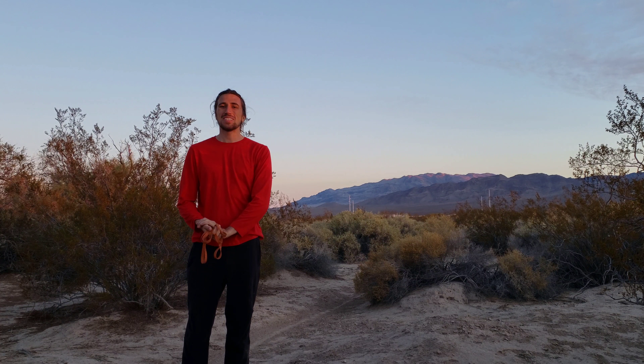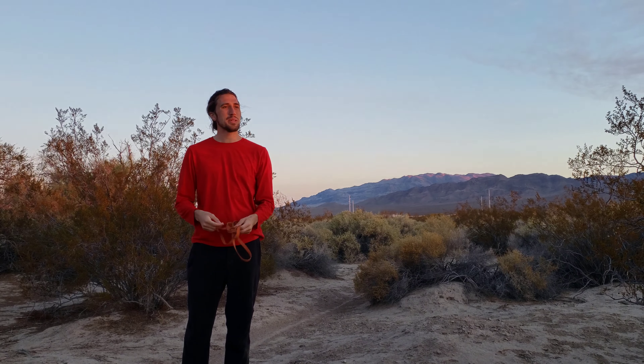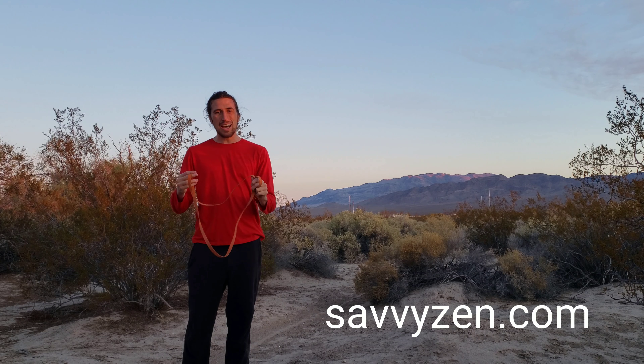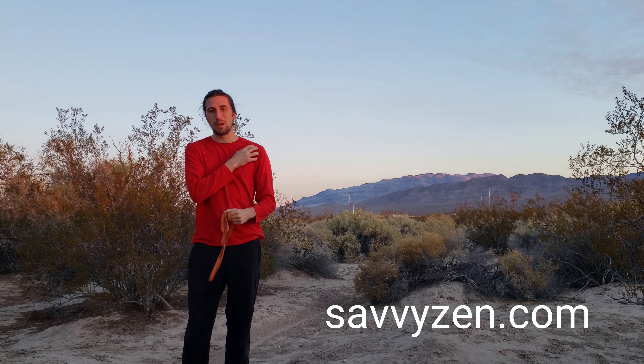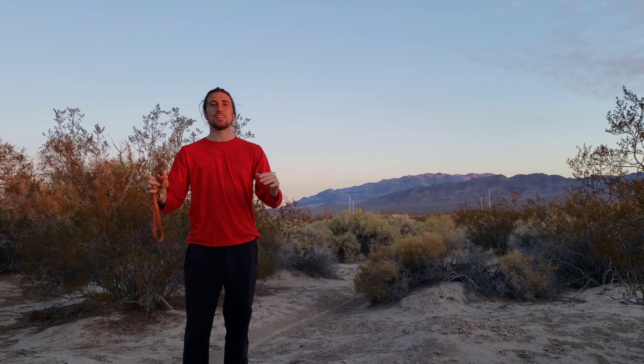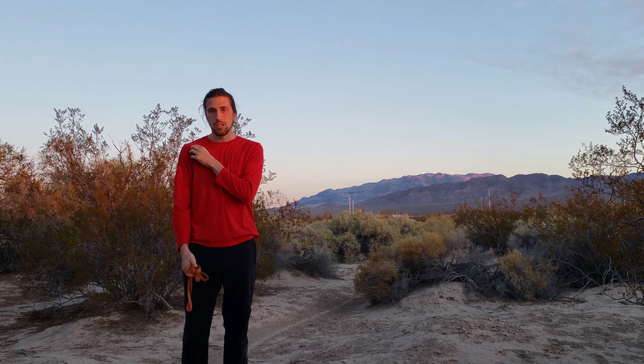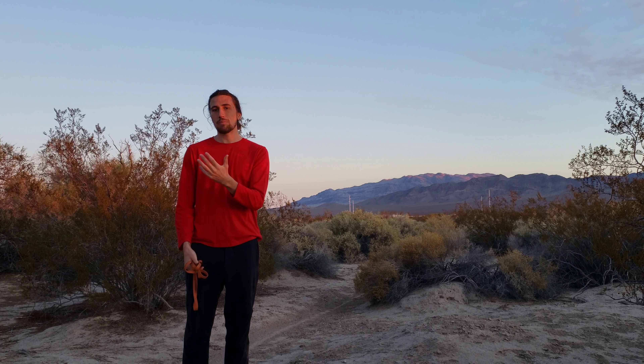Hey, what's up everybody, this is Ian from SavvyZen.com. The sun's coming over the horizon and I'm here with an Ashtanga hack to fix some of your shoulder pain. We do so much pushing in yoga — push-ups, chaturanga, down dog, backbends — and we load our shoulders with a lot of pressure.